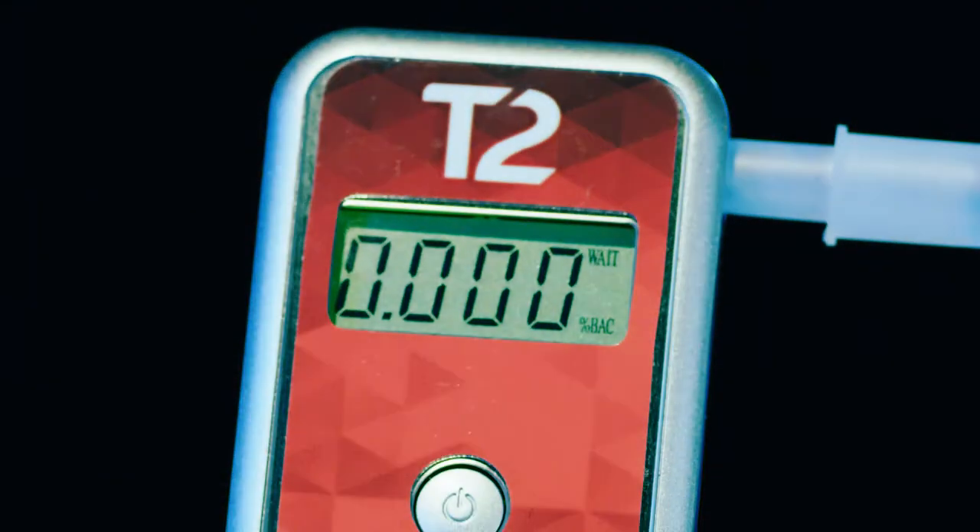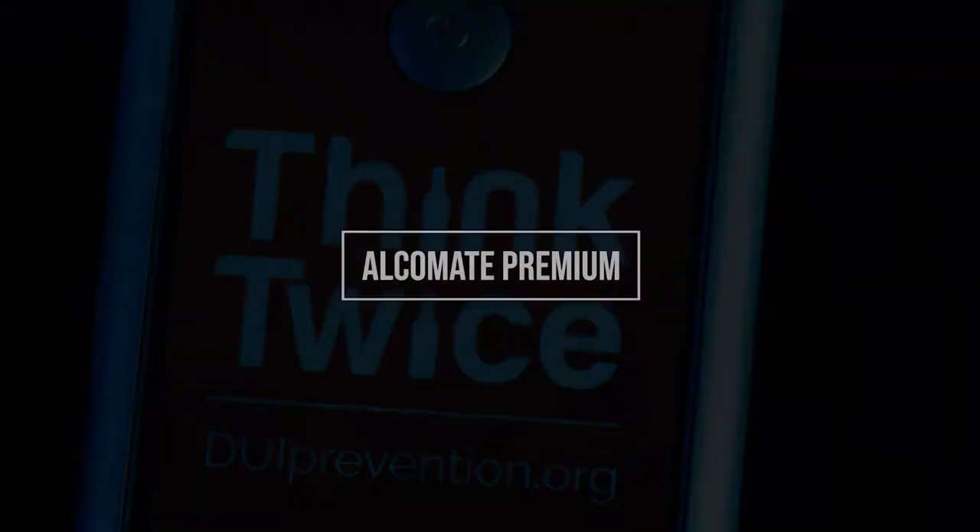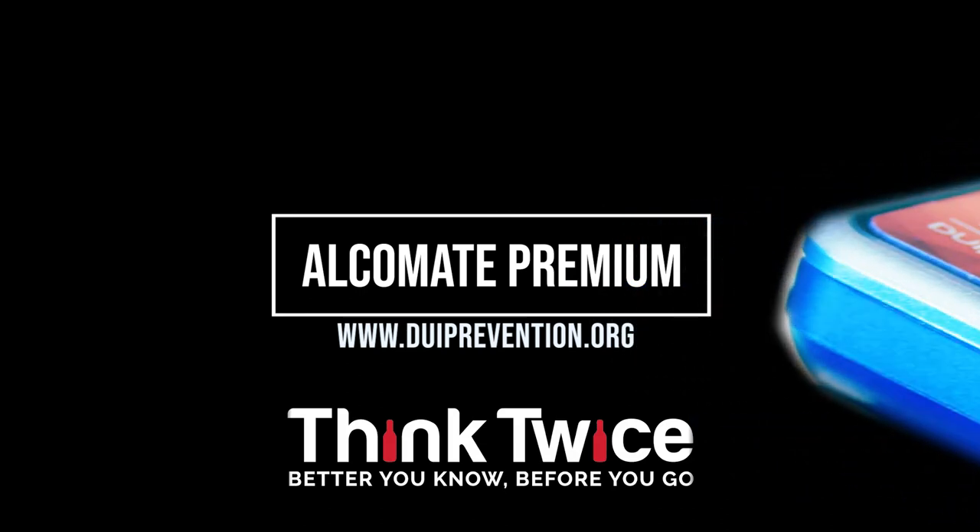When safety matters, think twice as your source for the Alcomate Premium. Find yours at duiprevention.org.